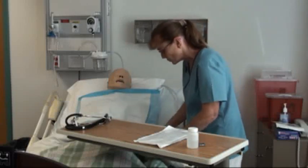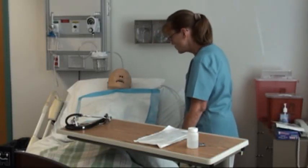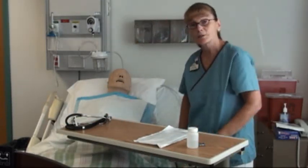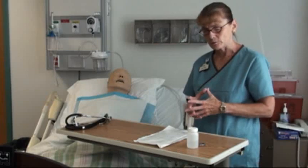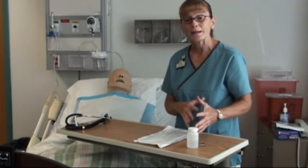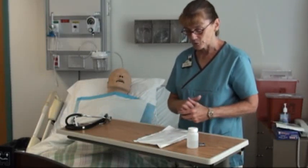Once we come in the room, you want to identify your resident — Mrs. Johnson — and explain who you are and what you're here to do. She's in agreement with it, and we've established a means of communication. While I'm actually doing it, she'll tap on the bed. I'll also provide privacy. If you feel the need to wash your hands again after gathering the equipment, please feel free to do so.